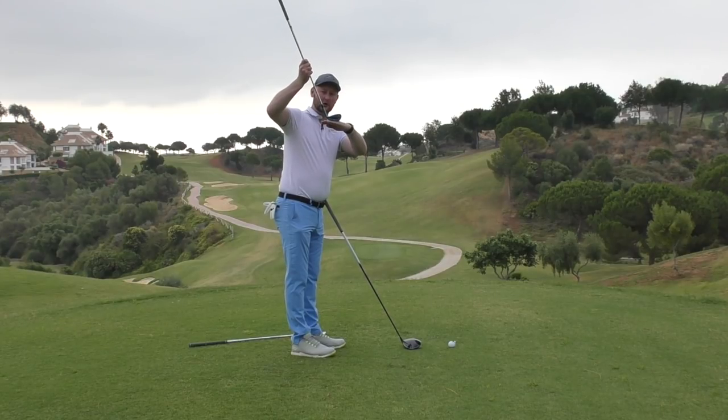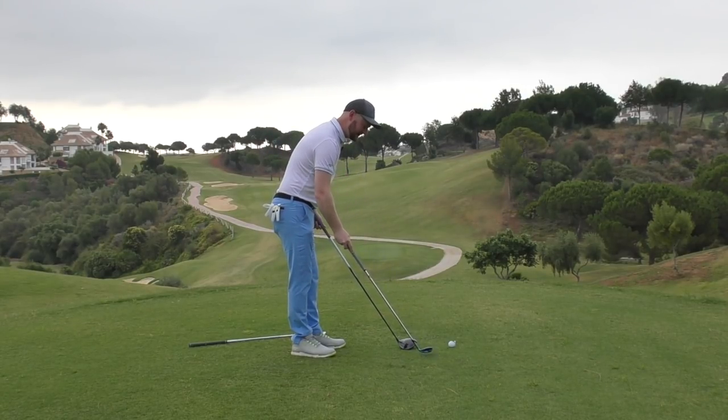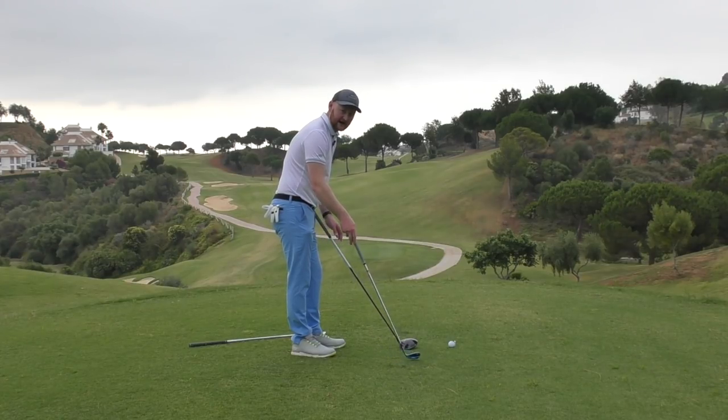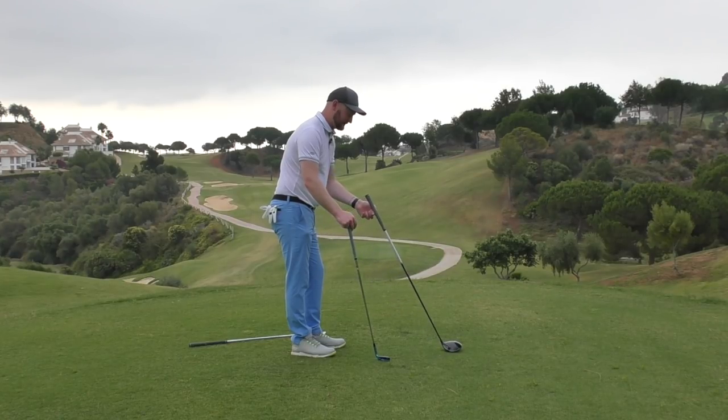A lot of people when starting out with an iron try to get the toe too flush to the floor. You should actually be able to slide about a pound coin under the toe of your iron when it's sat on the ground, because your hands raise up ever so slightly at impact. You don't want the toe completely flush, or it'll bury too much — same with the driver.